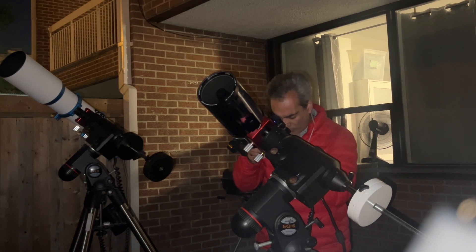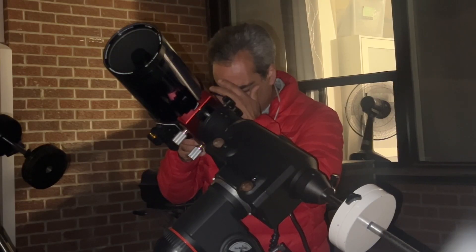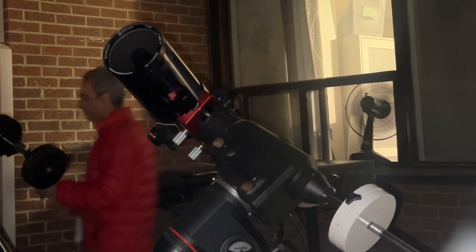Okay, this is pretty small. The ETX is fairly sharp. I do see a couple of moons. Okay, let's see the William Optics.